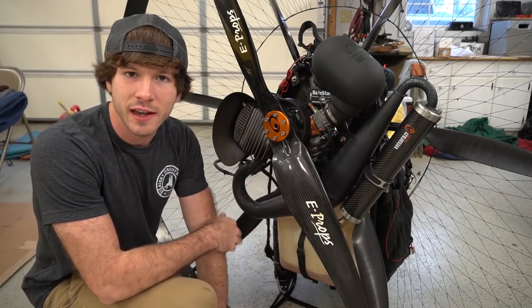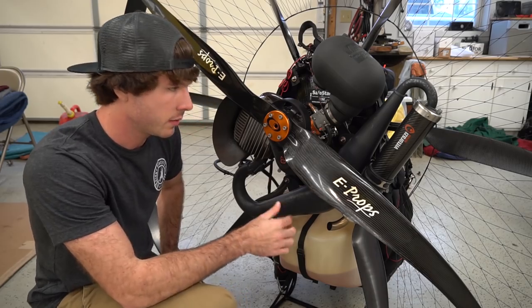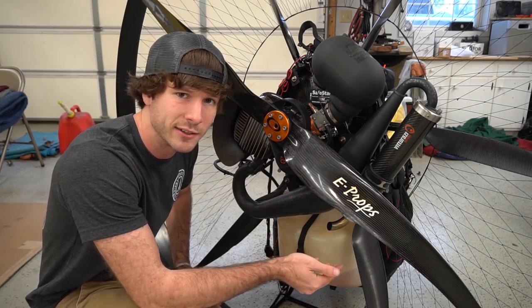No fire trucks yet — good thing it's foggy out. First step to this job is I'm gonna take the entire exhaust off. Only downside is it's smoking hot right now so I'm going to be careful.